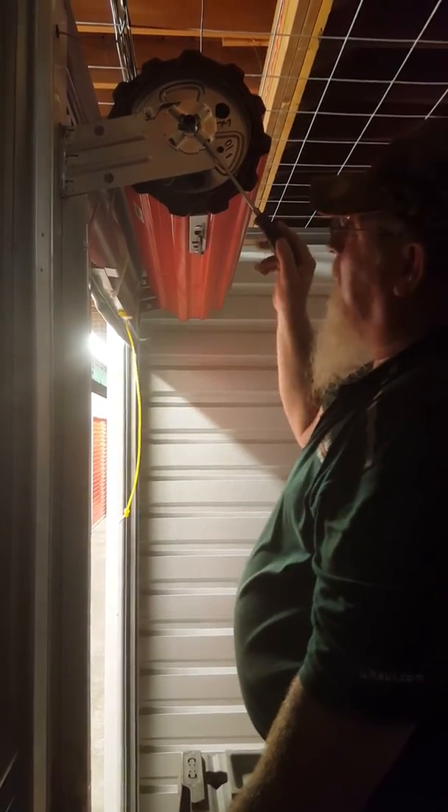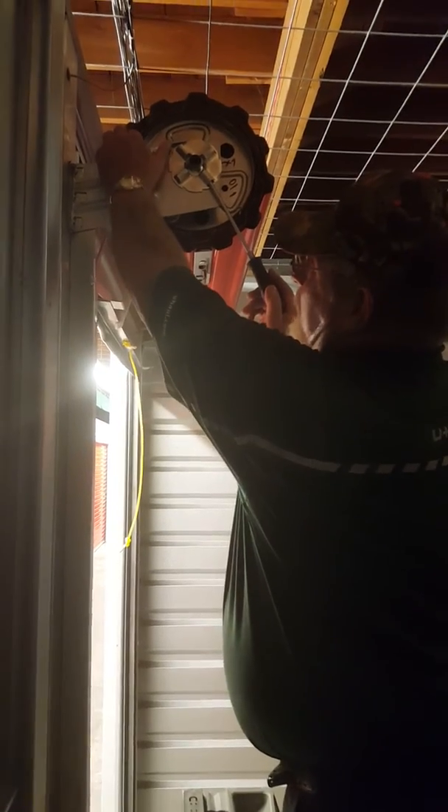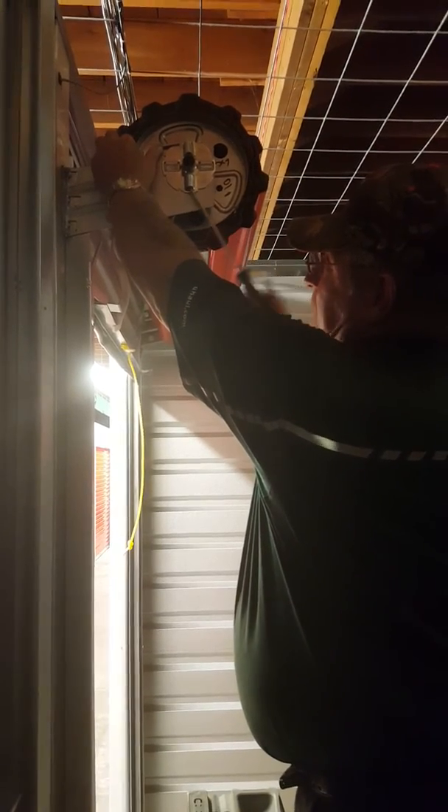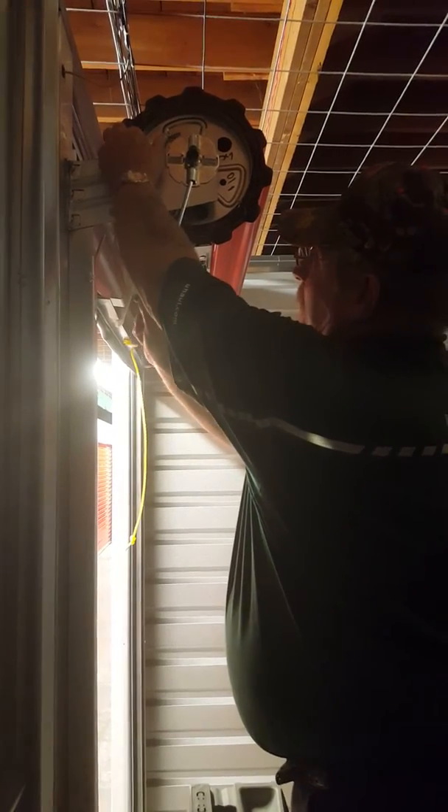To loosen it, again, all you do is pull down on it, release the pressure, hold the tab up, and let down. Just repeat this until you've released the pressure off of the door so the latch will work more smoothly.